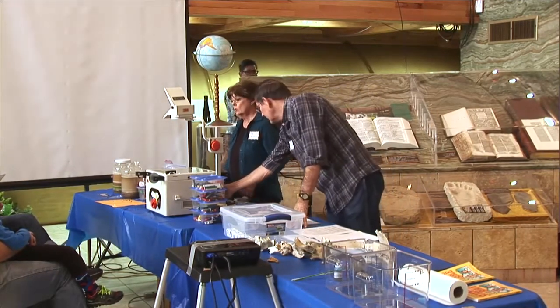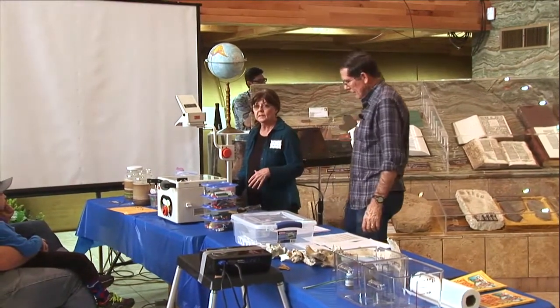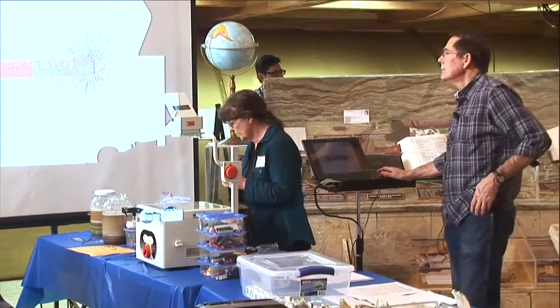Well, one of the first things God created was water, of course. But then he had to have something to hold everything together, and he created the magnetic field around the earth. And this is one of my favorite experiments.